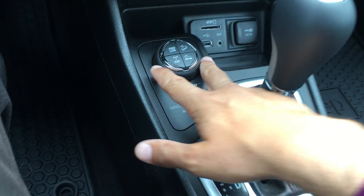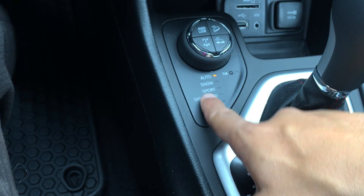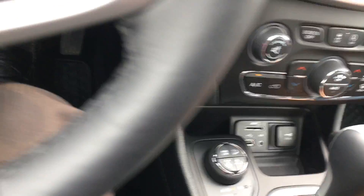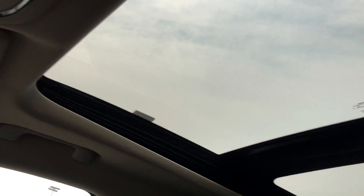A nice thing about this unit is you can lock in four-wheel drive or select what kind of terrain you're driving on and the vehicle will drive accordingly. USB and auxiliary ports here, tons of storage, more USB ports, and a 12-volt outlet. And if you don't want this massive sunroof opened up, you push one button right there and the sunshade will start to recline.